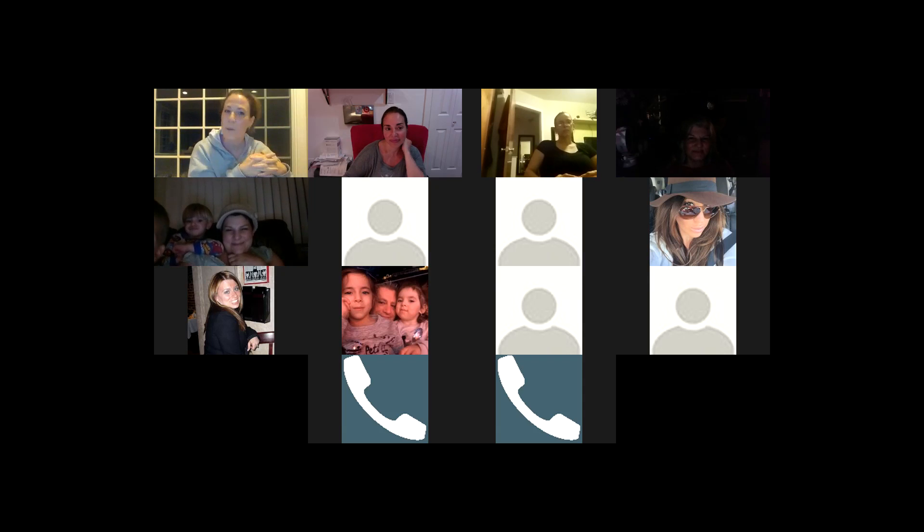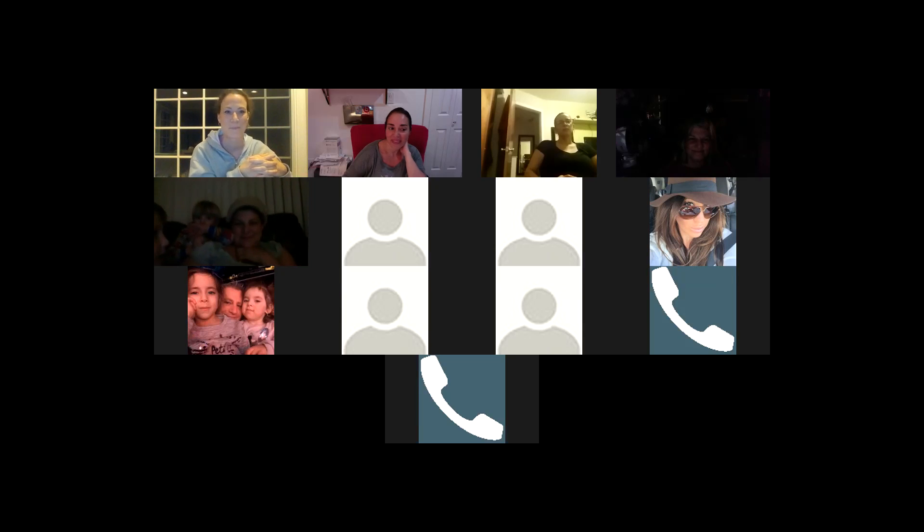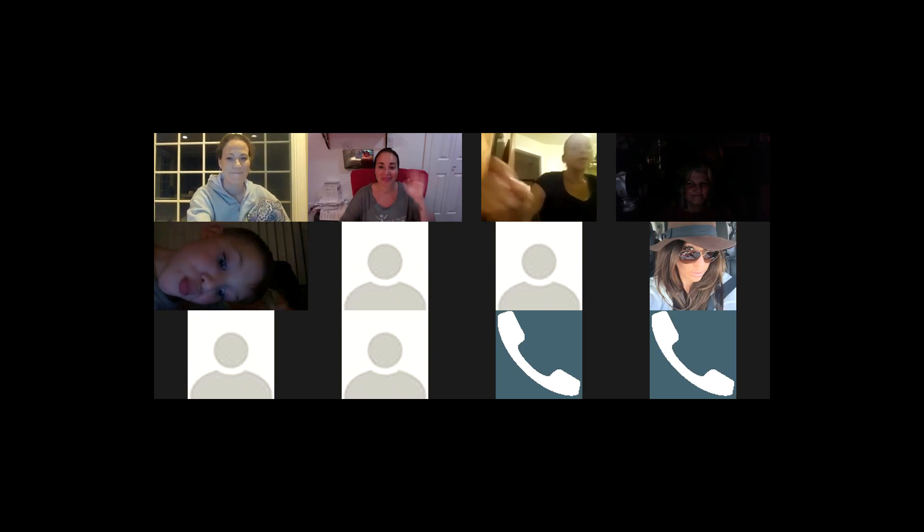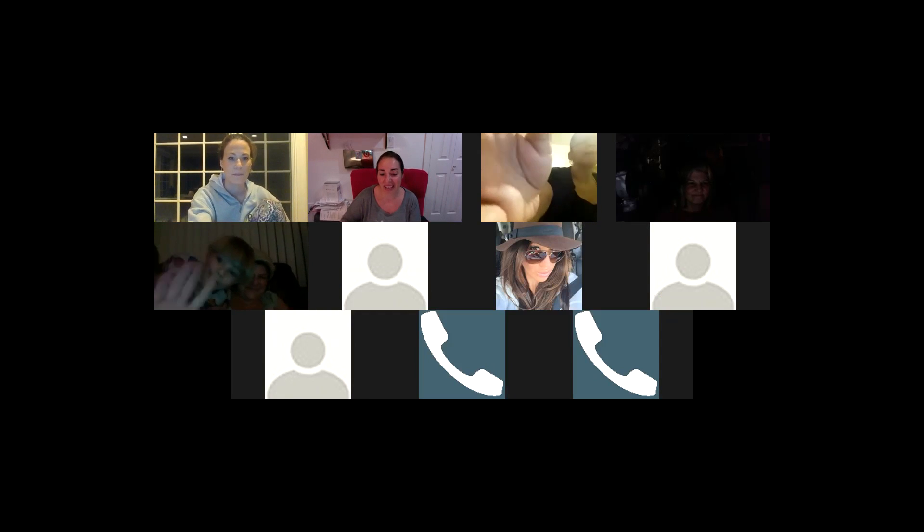Thanks everyone for coming. I'm happy to be here tonight. Thank you everyone for being on the call. I hope this was helpful for you guys. Have an awesome night — great call!